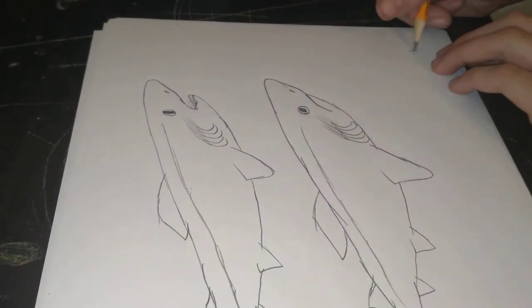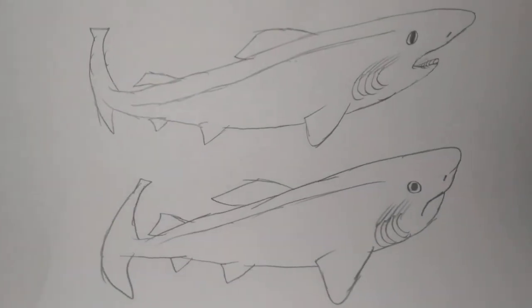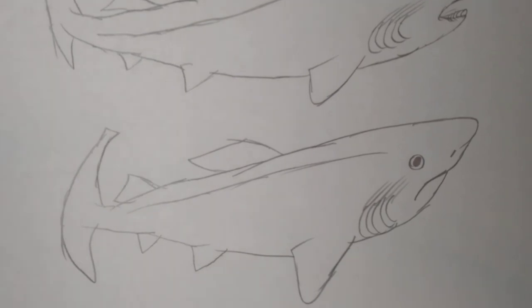All right, once we're done, we're gonna sign it. And we're done. All right guys, so that's it. I taught you guys how to draw a Pacific sleeper shark. I hope you guys enjoyed and I'll see you guys next time.